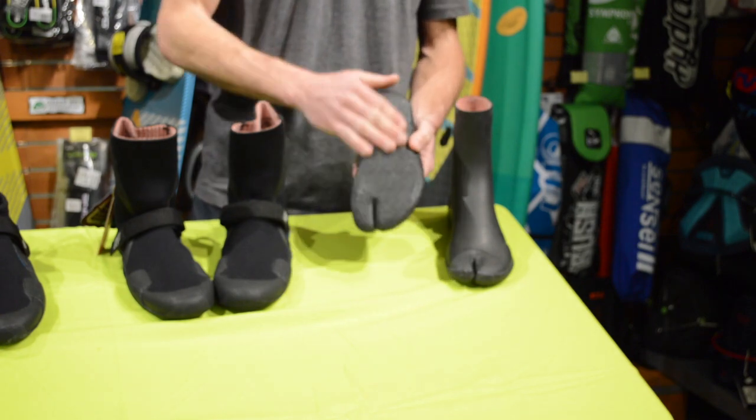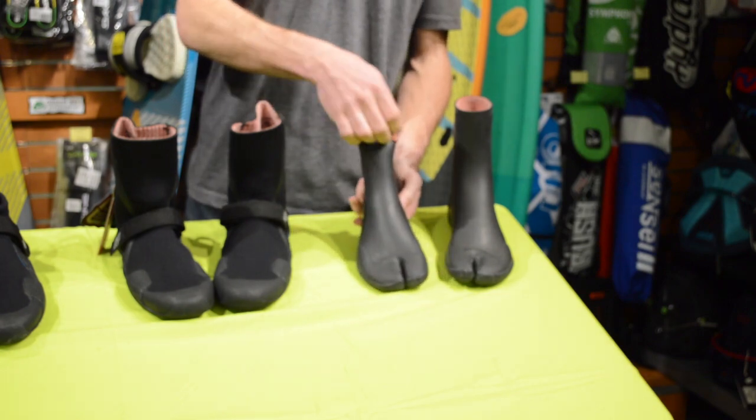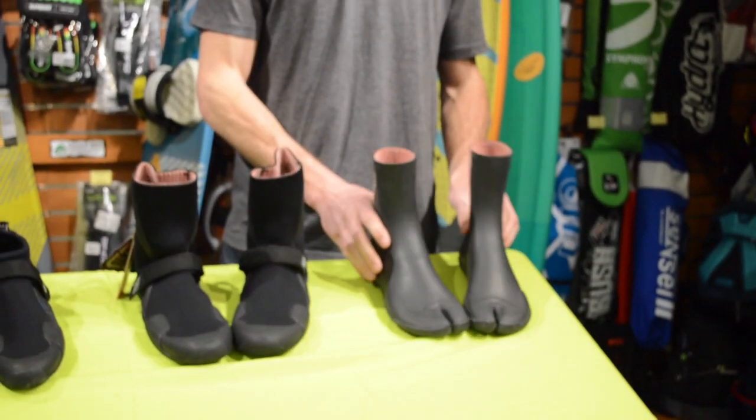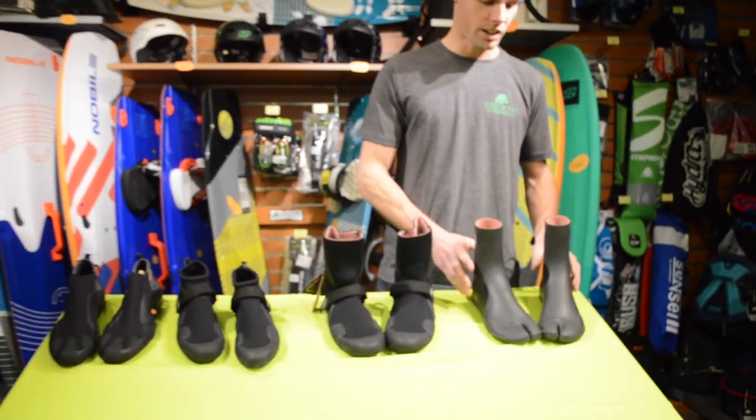The sole is a little different — it's a bit more flexible. Using these booties it almost feels like you're not wearing booties at all, like you're barefoot, and that's kind of why I really like them. Riding surf boards or foil boards, that's really a nice feeling.